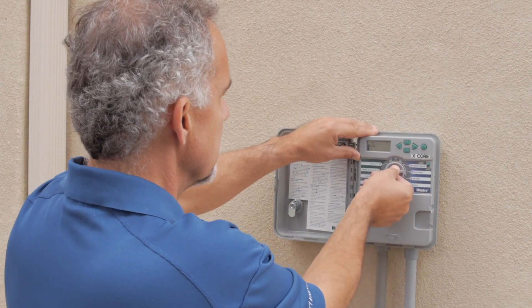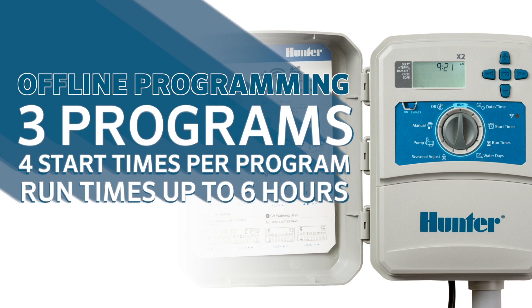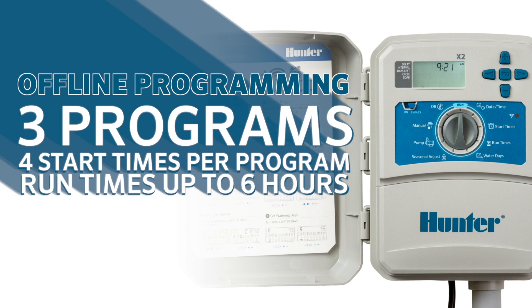Simple offline programming has not changed from X-Core to X2. Programming includes the same three programs with four start times per program, but run times have increased to six hours, perfect for areas with watering restrictions.